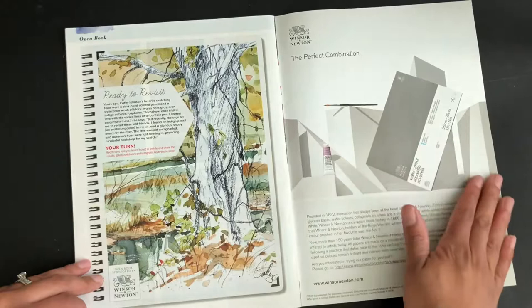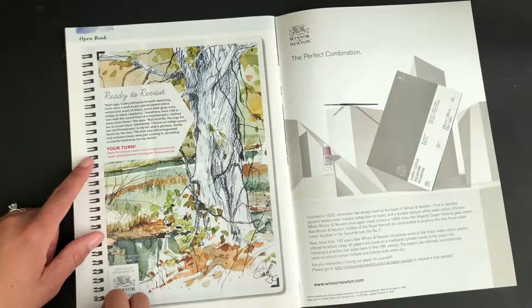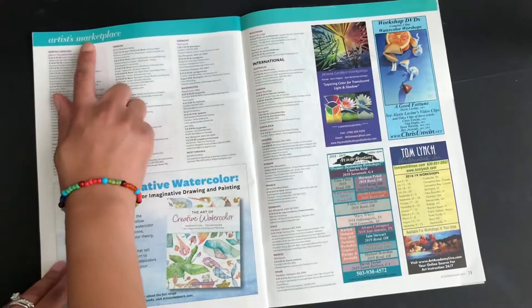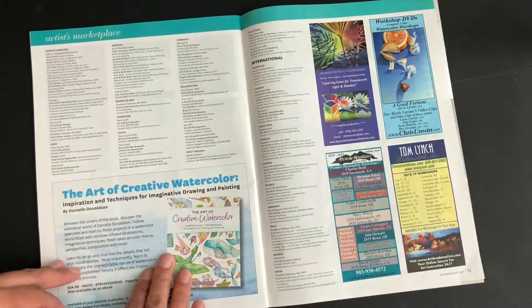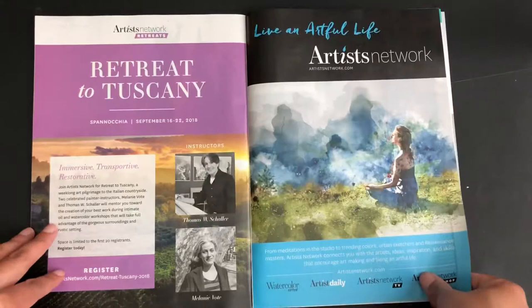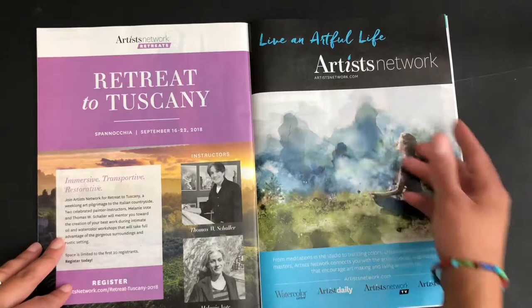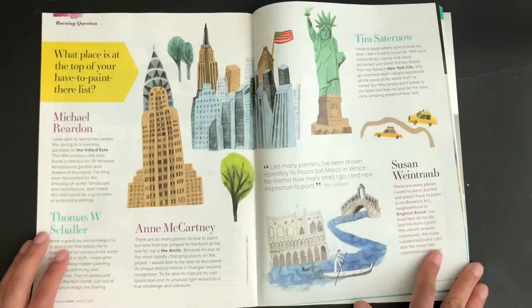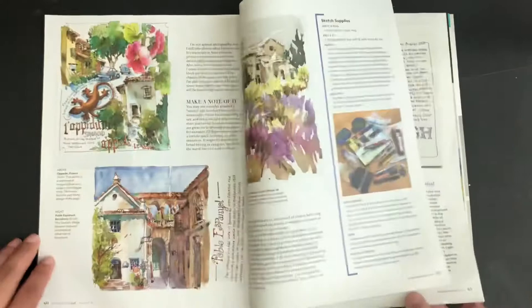There's a ton of paintings from artists, and tons of new art supplies that you can take a look at. Also in the back, there's an artist marketplace where it shows all of the events, classes, and different workshops. You also have advertisements for art instruction videos, and a page for Artist Network, which produces this magazine — you can check that out at artistnetwork.com. There's also a page that says 'What place is at the top of your have-to-paint-there list,' where a few artists share their input on which place they most want to paint.